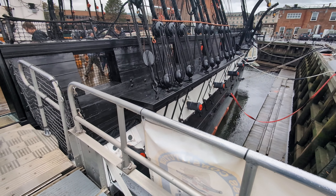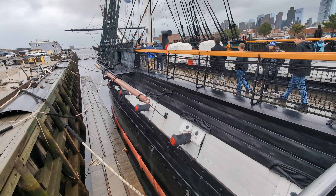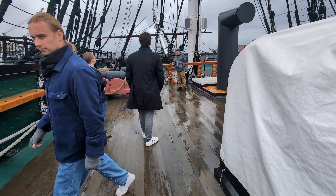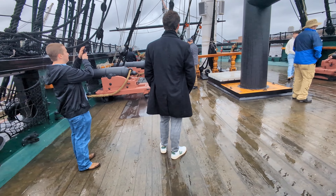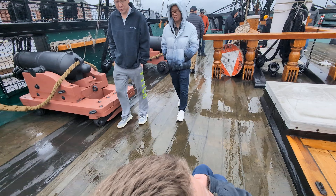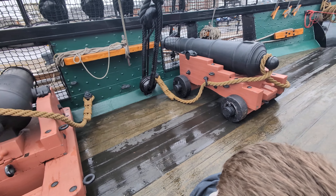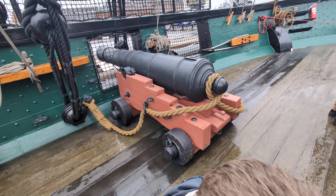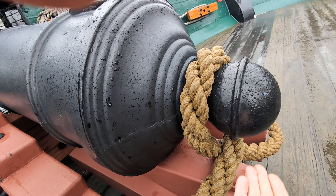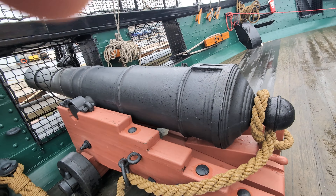So this is the USS Constitution. Here are some of the forward guns. This wedge here, this wedge handle, is how they tilted the gun up or down so that it was designed to shoot farther or shorter.